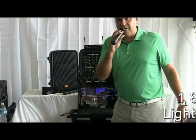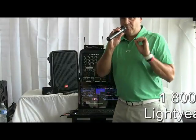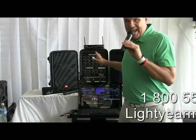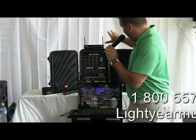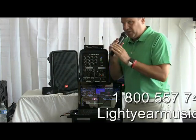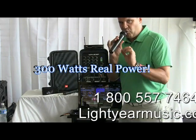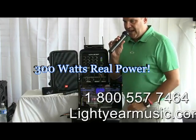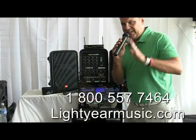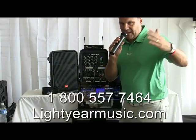My name is Chuck Paladori and I'm from Lightyear Music. Today I'm going to show you one of the newest, most powerful systems on the market. There's 38 pounds total power between these two speakers and the mixer, which is pretty amazing. It's 300 watts of real power. I say that because I know it's confusing when you see 10,000 or 5,000 watt systems and all this stuff out there for XYZ money.